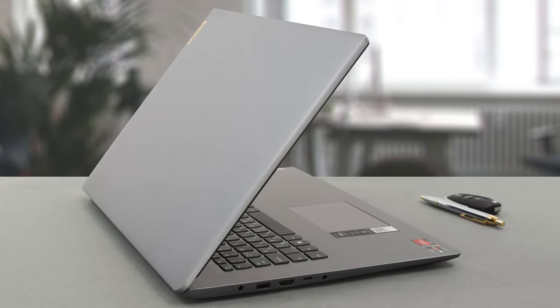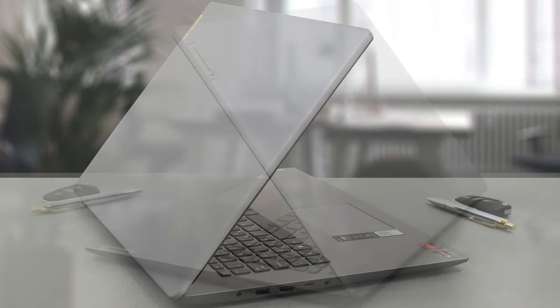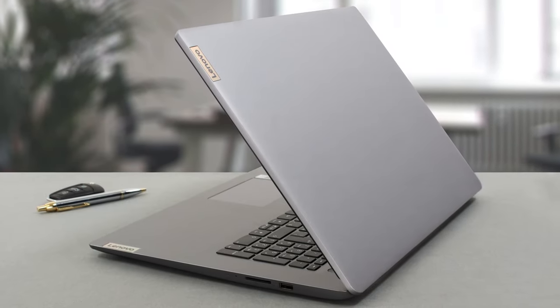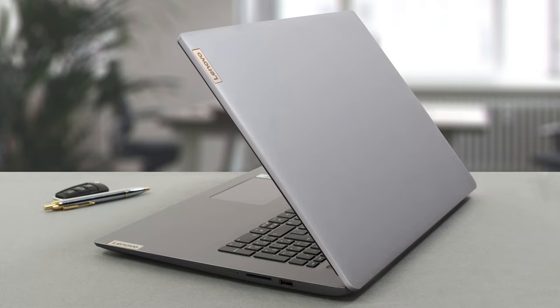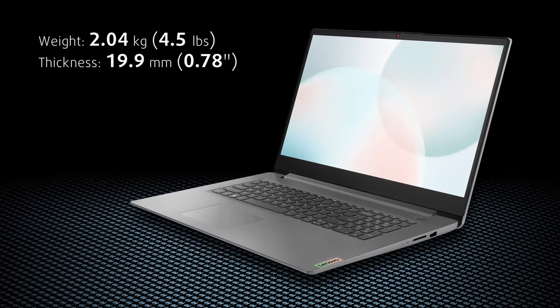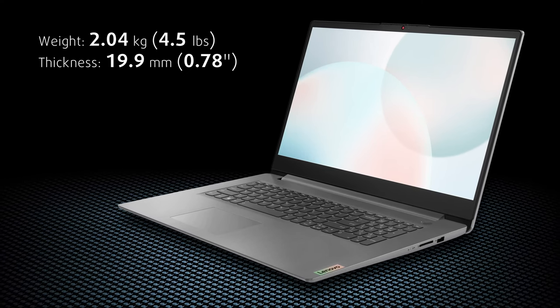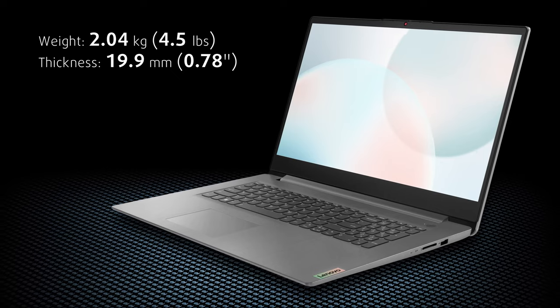As this is a more affordable notebook, you do get a plastic chassis. Expectedly, the build quality isn't the greatest, as both the lid and base show a bit of flex. However, the plastic also keeps the laptop light, coming in at just 2.04 kg with a profile of 19.9 mm. The design is a win for us, as it's simplistic and minimal, with a reflective Lenovo logo.